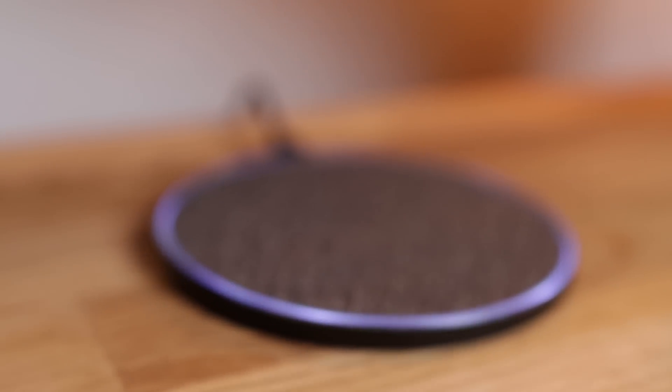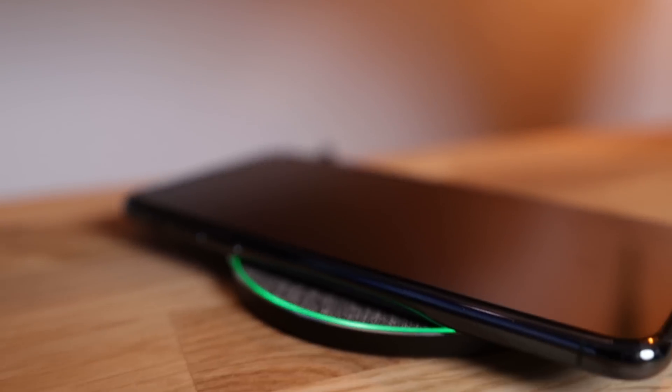Another thing I have on my desk is a wireless charging station, which is a must-have today since my phone can charge that way. It makes it super simple to just put my phone on charge while I'm working.